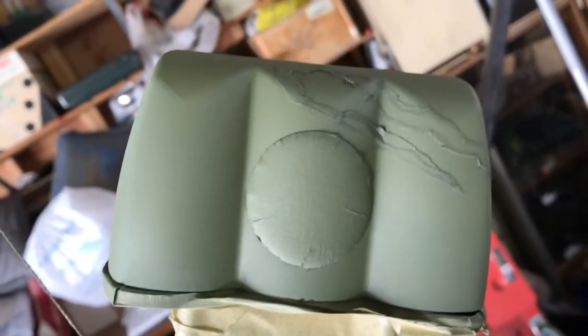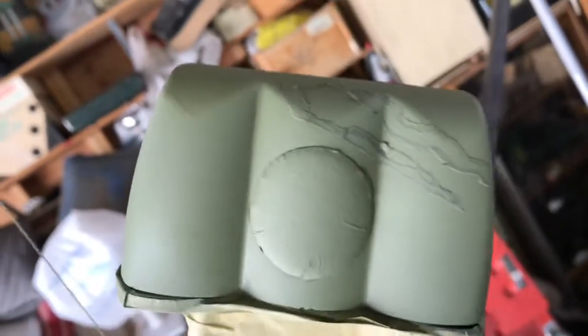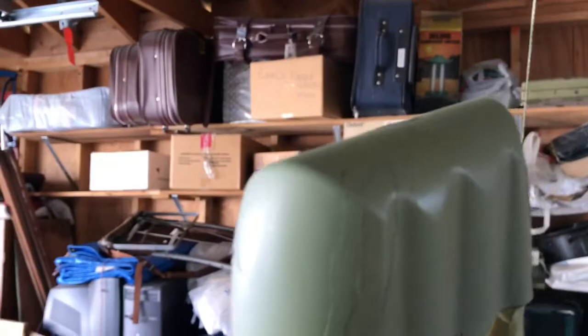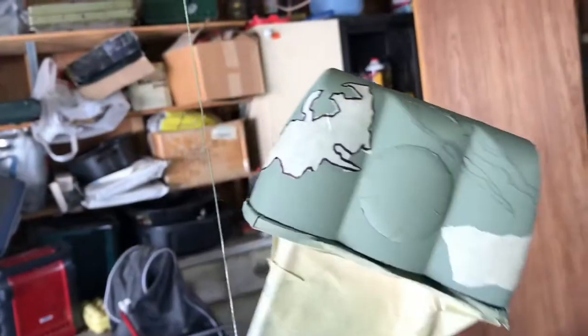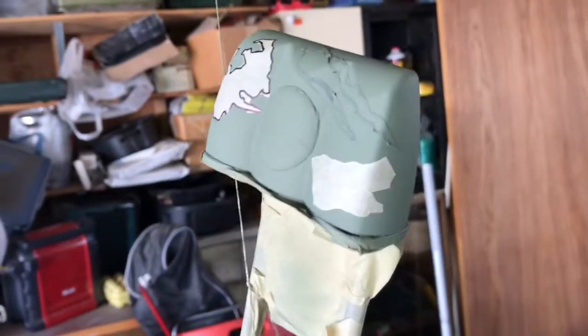As we see here I have my first coat down and my first stencils on. These will show up black since the quiver was black. Make sure you tape off everything you do not want painted.